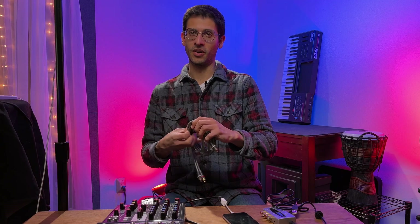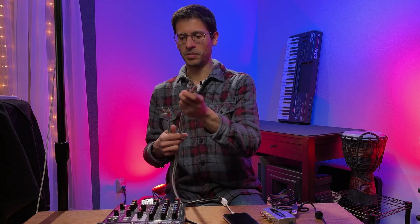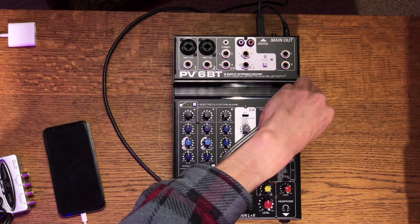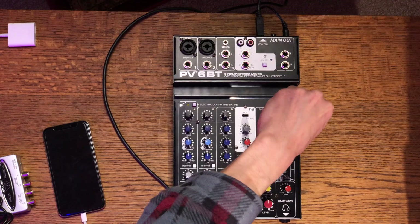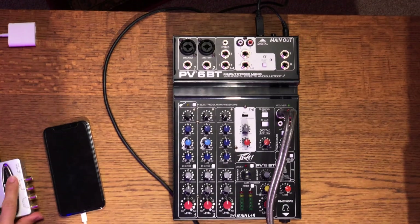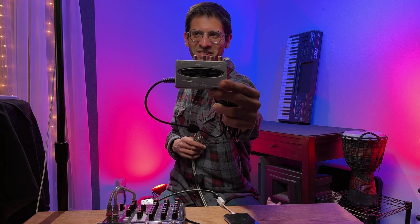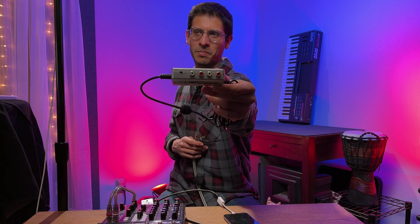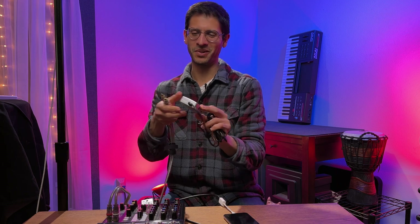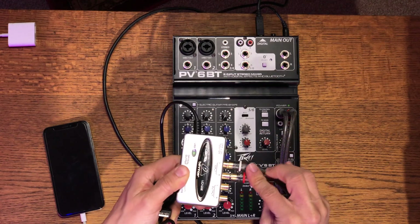If you have a stereo RCA cable, take it out now — this is the time to use it. I'm going to plug this into output A. Make sure it goes in good. Now I'm going to get my Behringer U-Control UCA202 interface, which has RCA inputs, and I'm just going to get the other end of my RCA cable and plug it into the input on the Behringer U-Control.